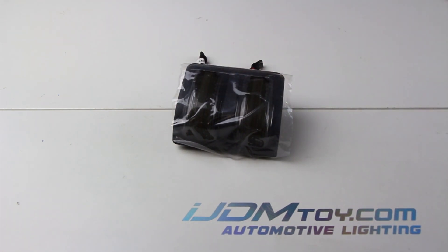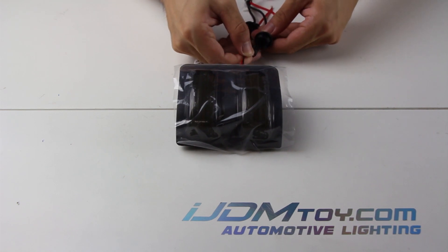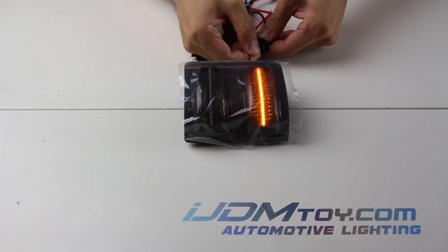Hello! This is Jason from iJDM Toy here with an updated guide on how to wire the switchback LED side mirror lights for the Ford Super Duty series.